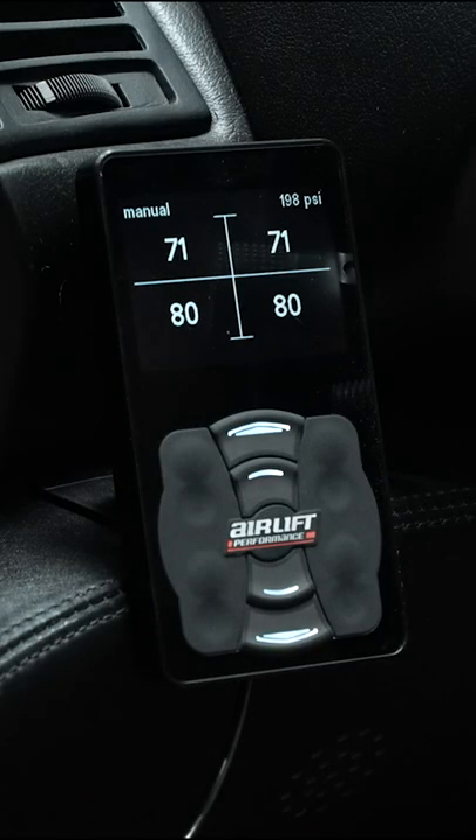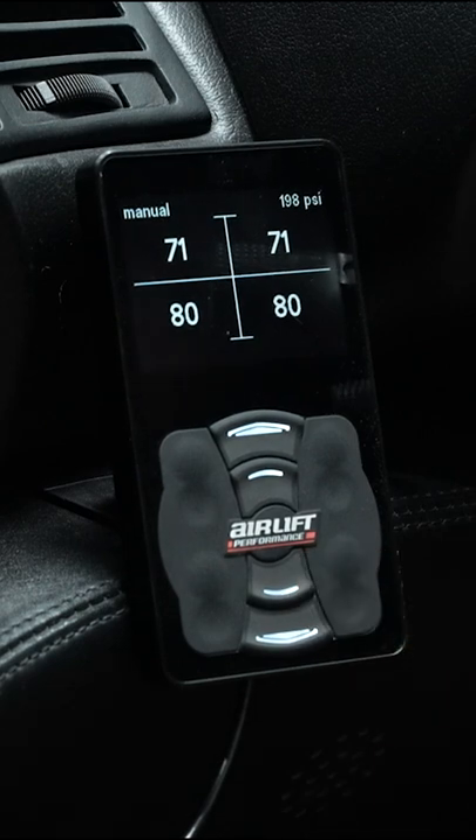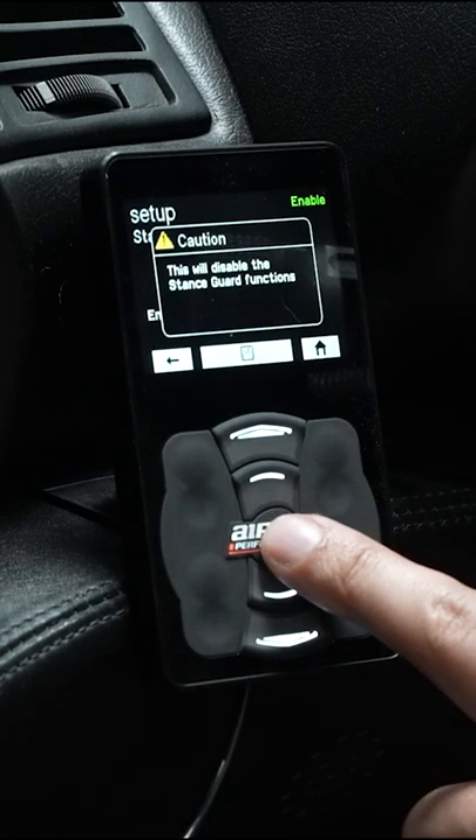So let's hop into RARI and let me show you how it's done. Begin by holding the button directly above and below the Airlift button. This will bring you into the Stance Guard menu. Toggle your selection to off, and then press the Airlift button to confirm.